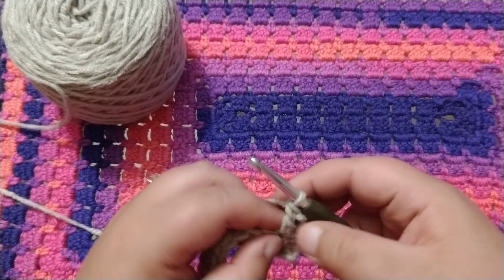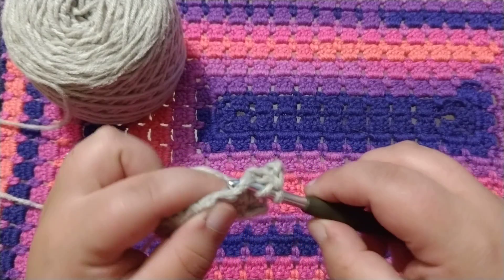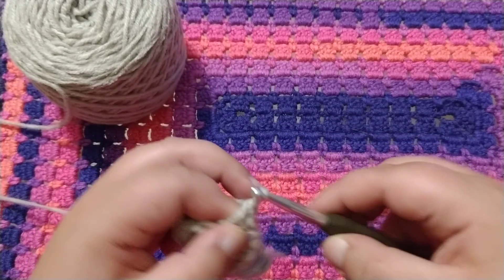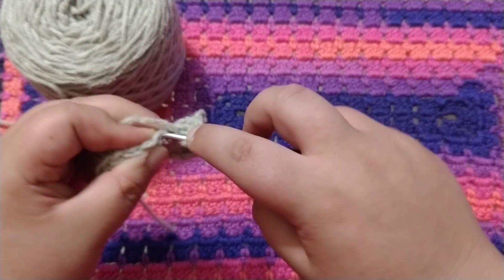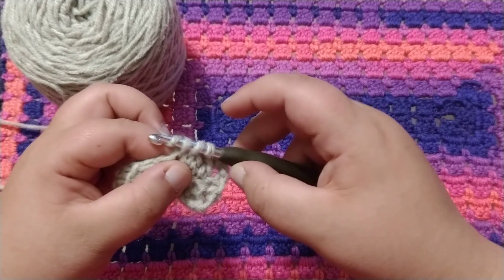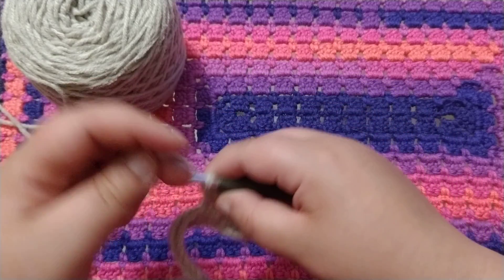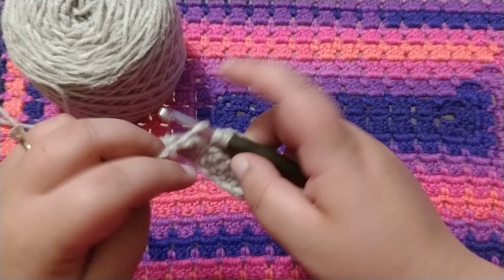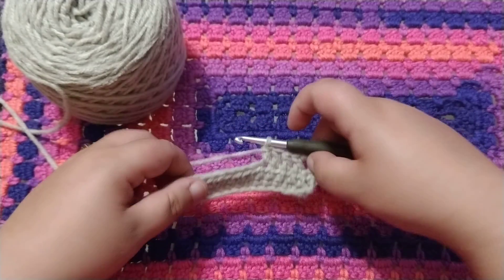And that is your second double crochet. So wrap around, insert, wrap around, pull through, wrap around, pull through two, wrap around, pull through two. Wrap around, insert, wrap around, pull through two, wrap around, pull through two. Continue doing that for the rest of this row.